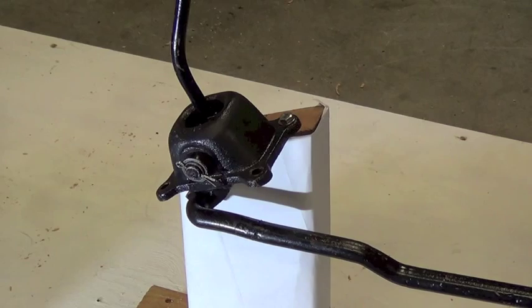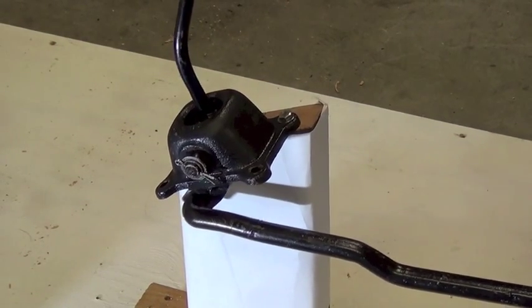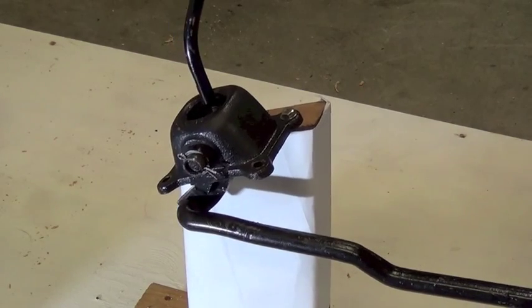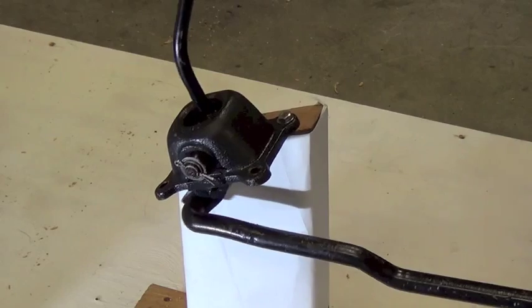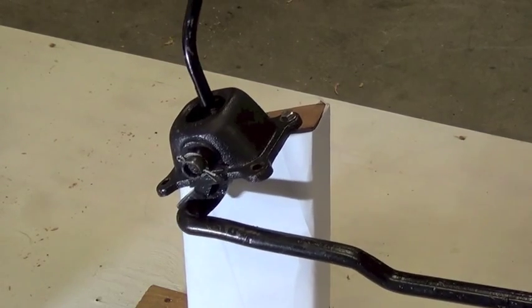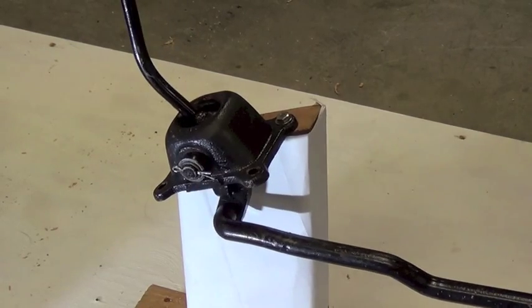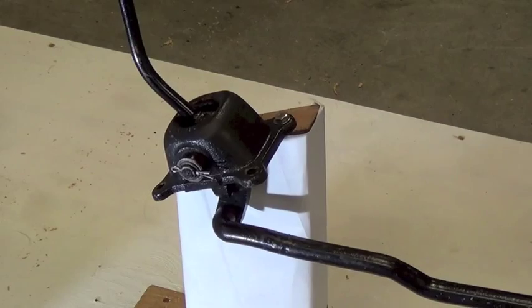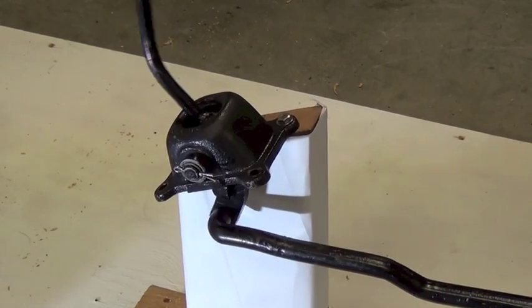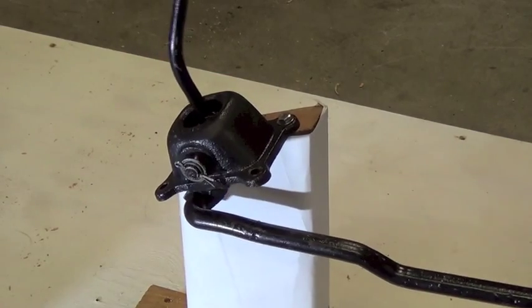Here's the cab shifter hooked up to the shift tube. If I roll the cab shifter left and right, it rolls the shift tube, which changes the position of the shift lever at the transmission cover. If I push or pull the shifter, it moves the shift tube front and back, which moves the shifter at the transmission end.